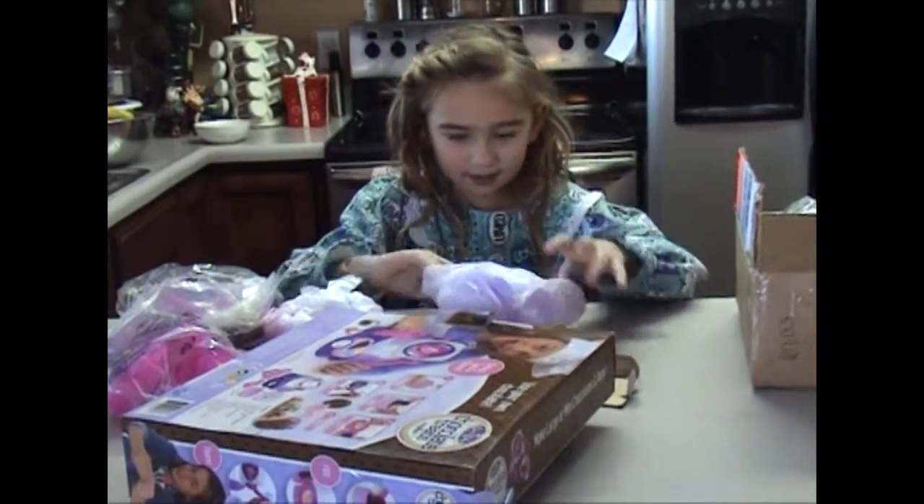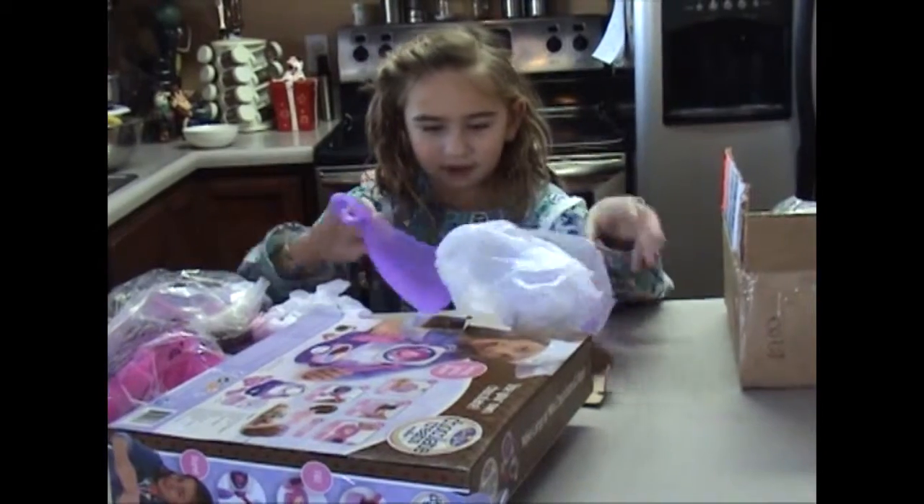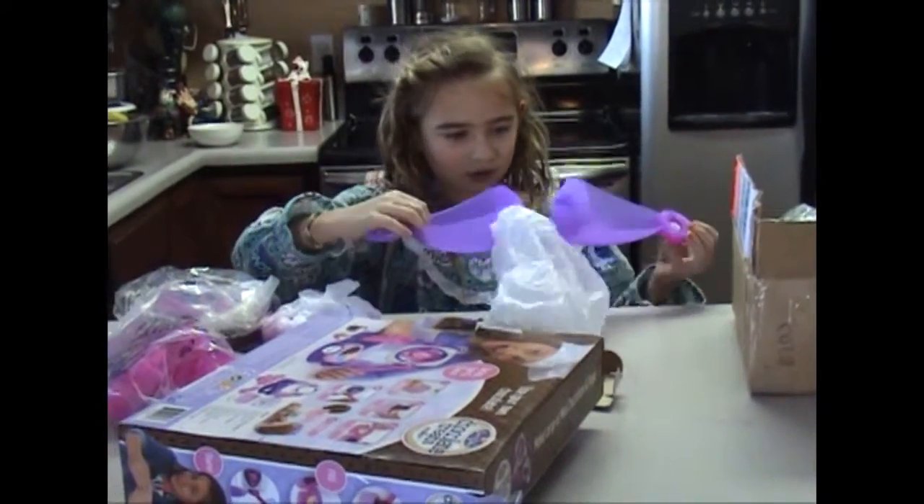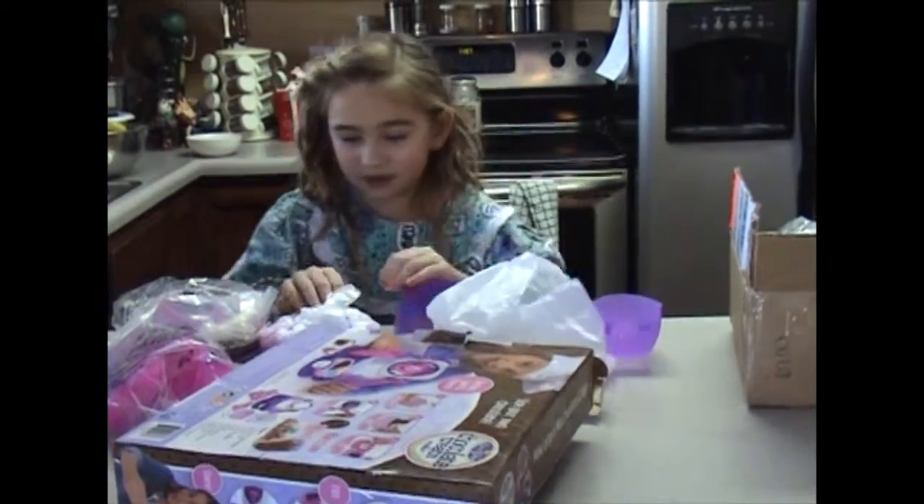And these are — let's see. They're like... I have no idea what they feel like. No idea.